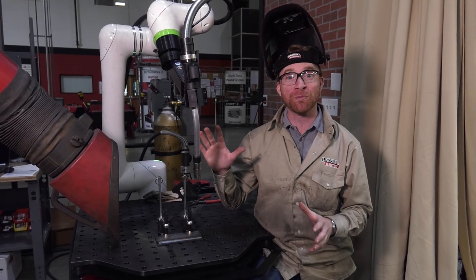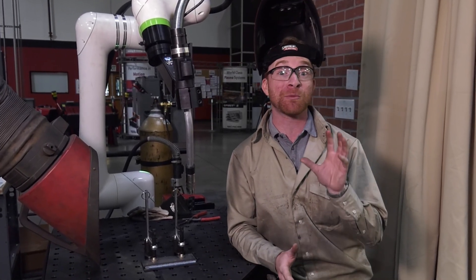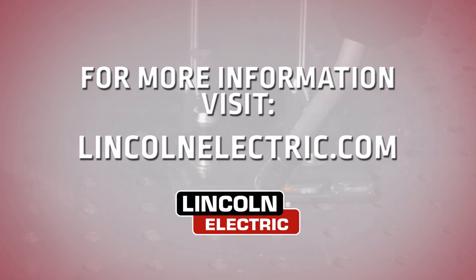As you can tell, using the Cooper app makes it super simple to do a linear weld. You can even take one of the guys from the office and bring them down here to make a weld, keeping your more experienced welders out in the shop doing more complicated things. For more information, go to lincolnelectric.com.